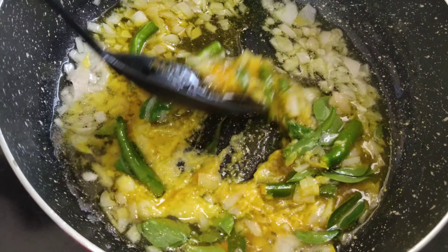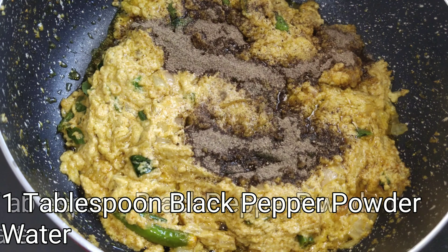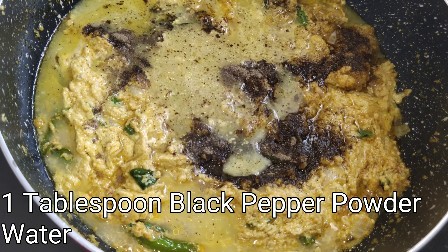To a frying pan, add 2 tablespoons of cooking oil and let it heat. Once the oil is heated, add 1 finely chopped onion, salt to taste and sauté it.